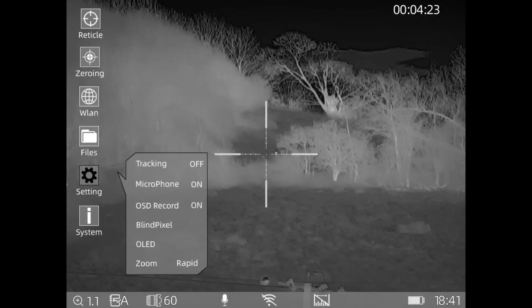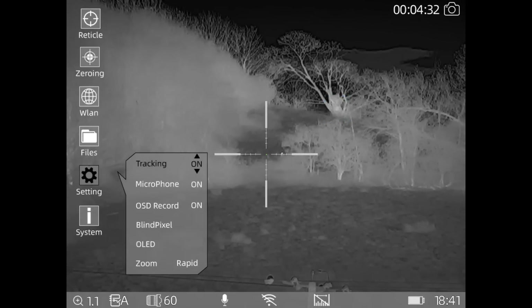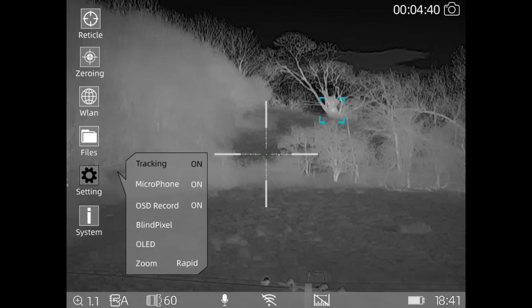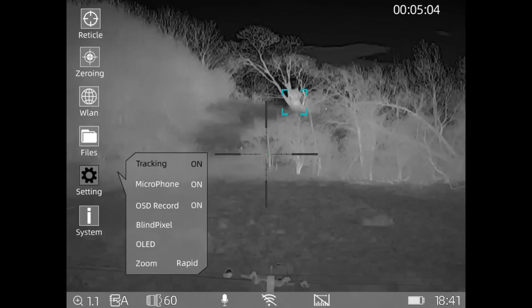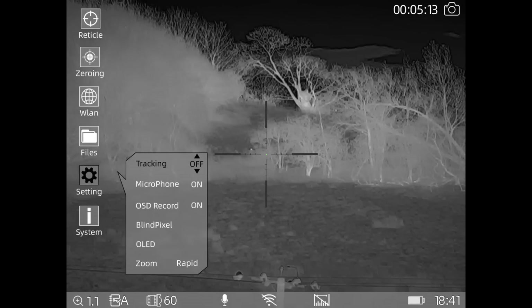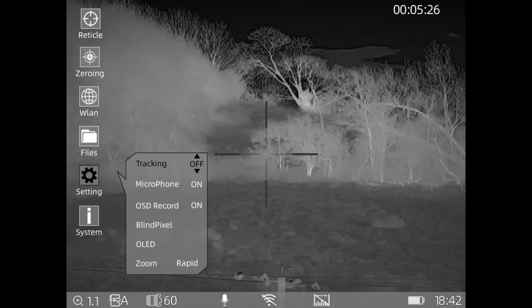Tracking is live tracking - it will track something which is hot. I'll turn that on. You'll notice there's a blue box in the top - the sun has just gone down so that tree is still quite warm, which is why it's picked up that hot spot. The deer is over there and the scope has just seen it - that's only a head we can see. That's what the tracking does: it will show you what's moving around. Microphone is on, on-screen recording is on, and you can also have recoil-activated video recording as well.